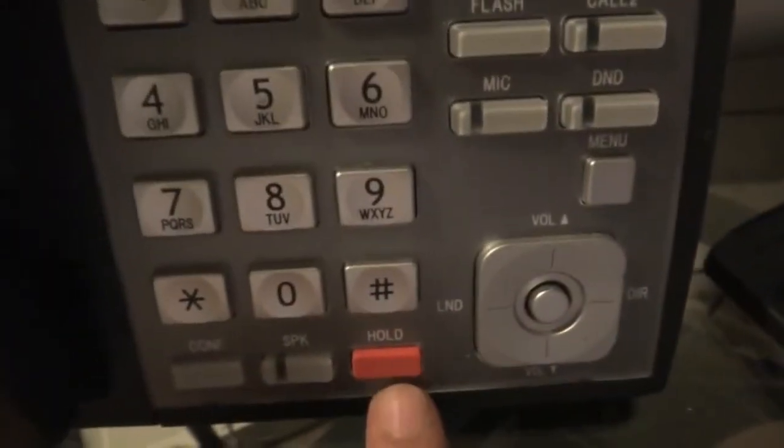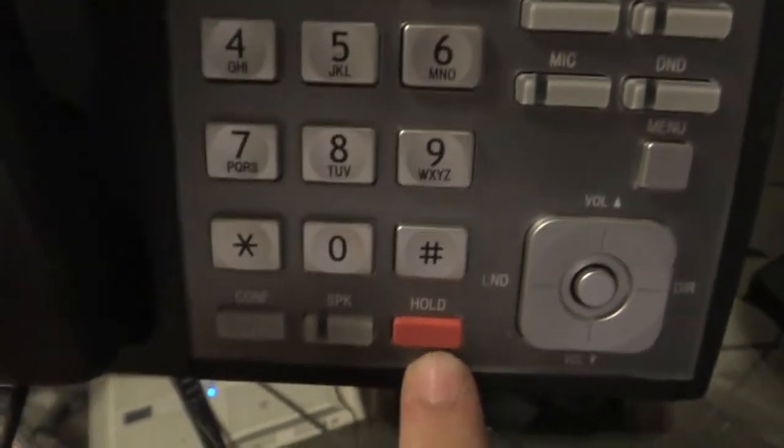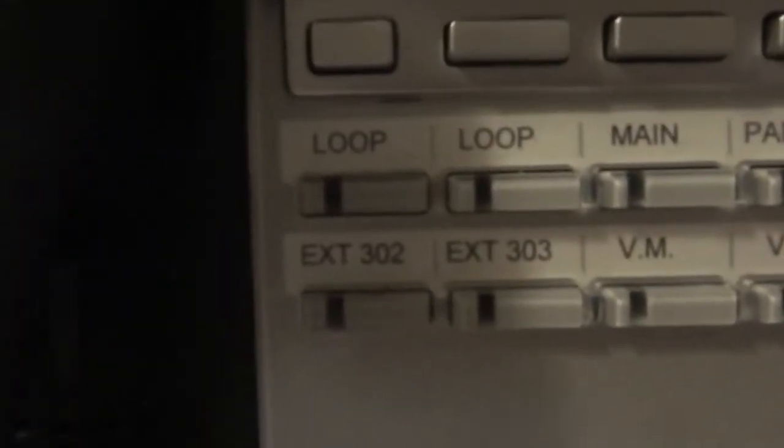Since I said it was an alternative way of holding a call, it is pretty different from your regular hold button. On phone systems with high line capacities, your system administrator tends to use loop keys to access your outside lines rather than direct outside line keys.